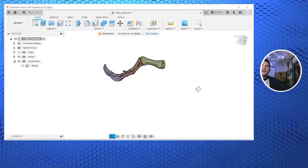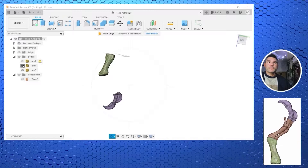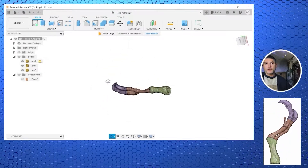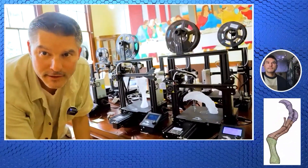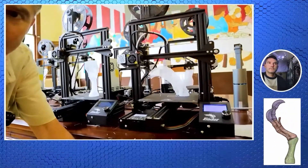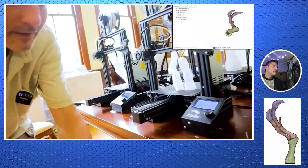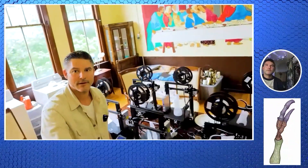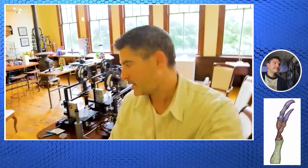Moving on, now we've got the little tiny arms here — it's shown in the Fusion 360. These were made in three different parts with the 3D printing. Here are some of the claw parts, and we've got eight Ender 3 Pro 3D printers printing here, with a couple still printing over here.